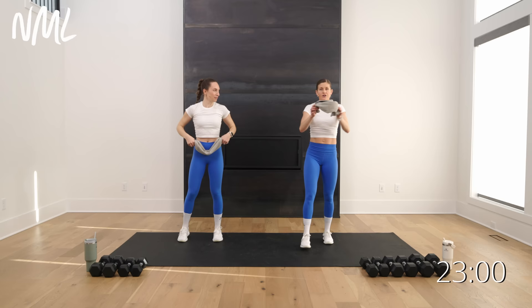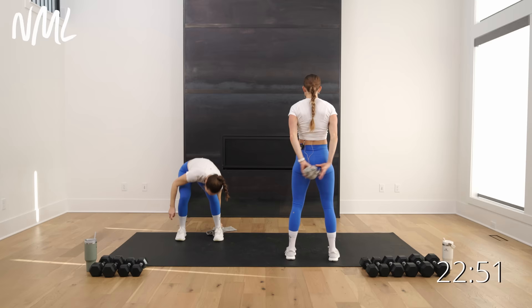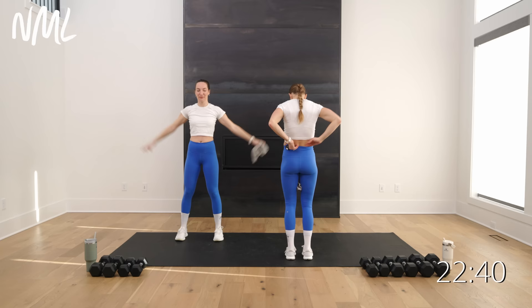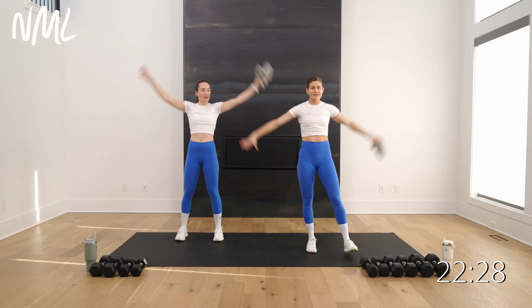Bring it up to standing — take that towel, you can ball it up. We're gonna go big swimmers, passing it behind the back. Pass and reach, pass and reach. It's whatever day it is that you're working out — could be early in the week, end of the week. You always have an excuse, but you're here and you're working out, and that's what matters. Last three, two, and one.